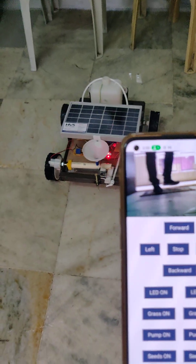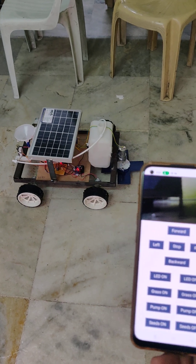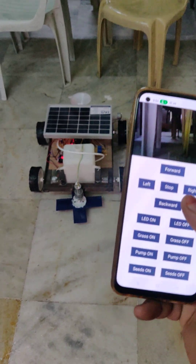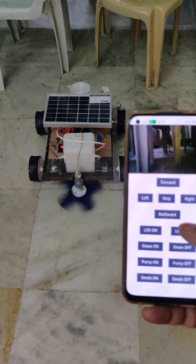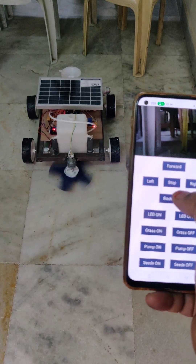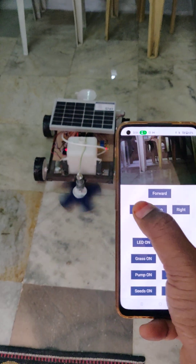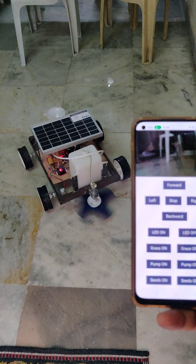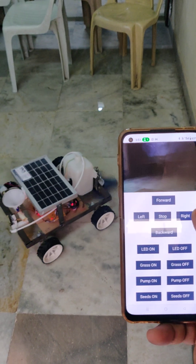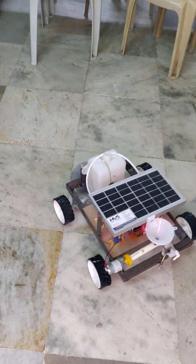And next, the grass cutter. Now grass cutter on. Thank you.